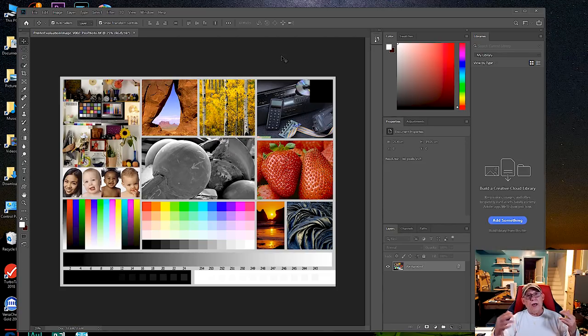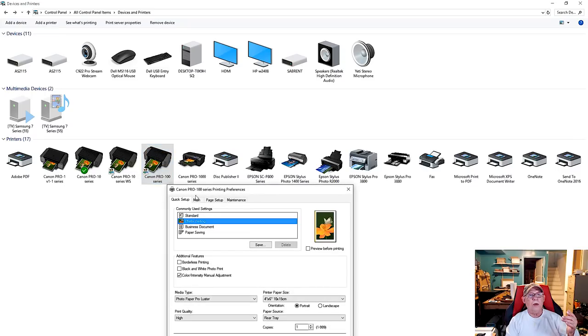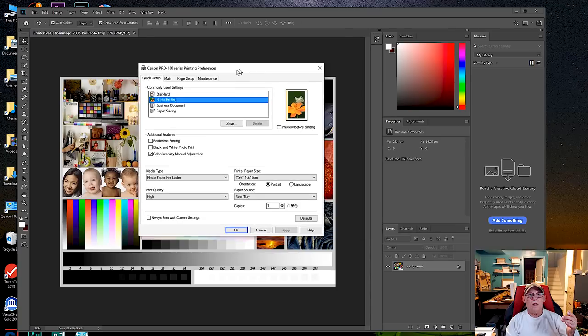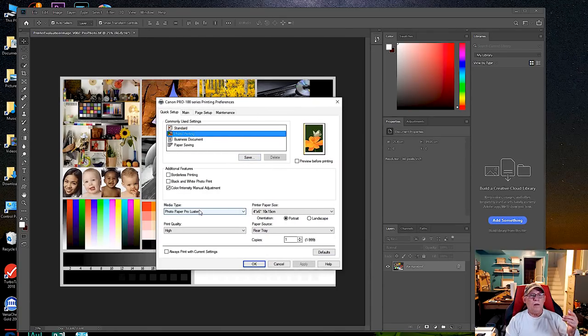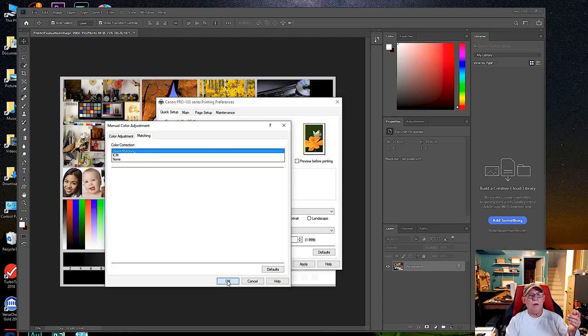Now, how do you set a Windows PC so it always prints with a certain set of settings? Go to Control Panel > Devices and Printers, right-click the printer icon — in this case the Pro 100 — and select Printing Preferences. Set your paper, for example Pro Luster, and make sure the color setting is set to Driver Matching. We're going to print with the driver only, because at this stage we do not yet know how to use ICC profiles through the editing application.